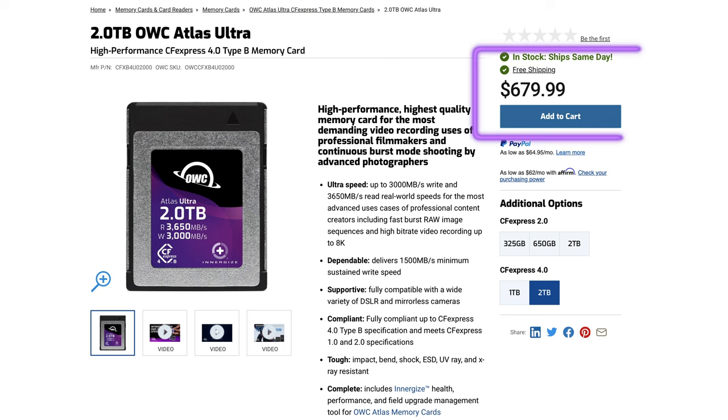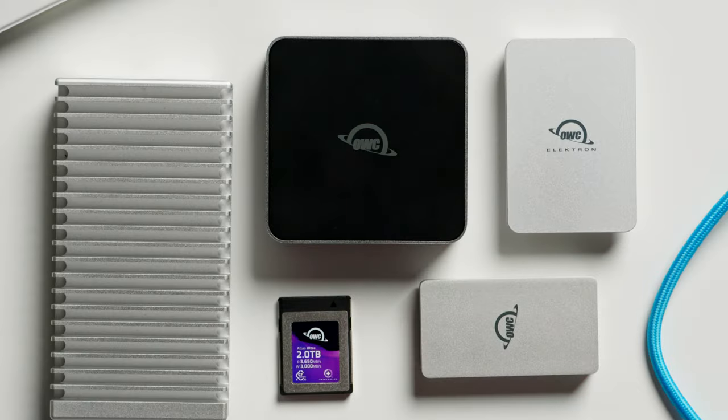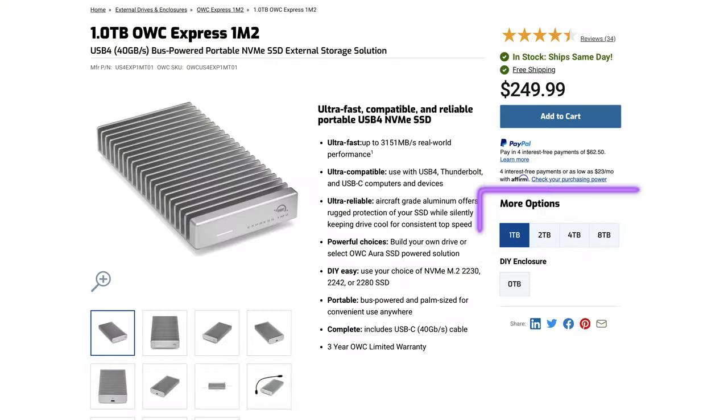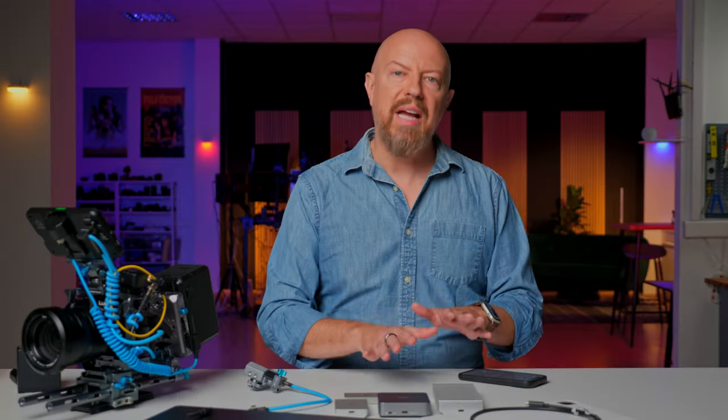Recording to CFexpress Type-B is not your only option — these are not cheap, they're expensive cards. The two terabyte card comes in at $680, the one terabyte version is $350, and you'll also need a reader: the OWC USB 4 reader is $100. If you add the 1M2 drive as well, those range from one to eight terabytes, from $250 to $1,400 depending on size. You can also buy it as an enclosure and add your own NVMe storage.